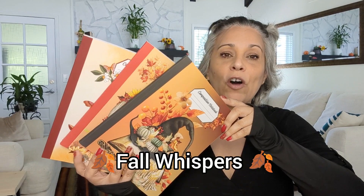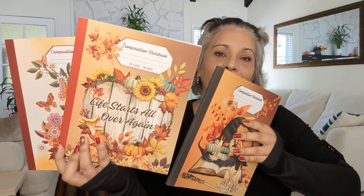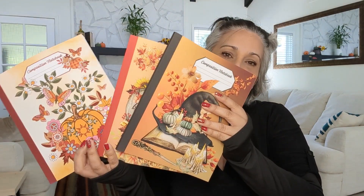My brain is a little foggy today! This collection is called 'Fall Whispers.' So again you have this one, this one, and this one, and you'll have all the links in the description box below.